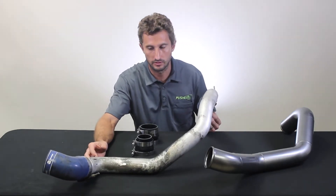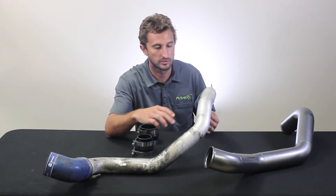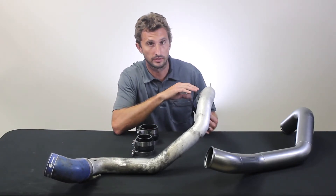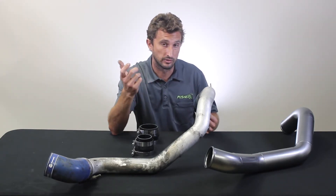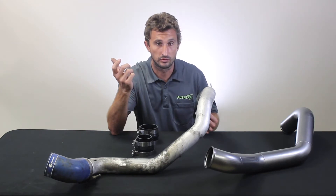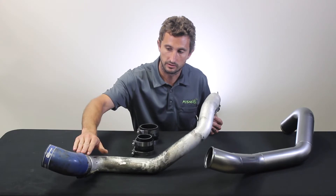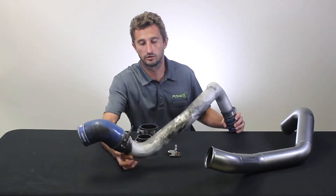The driver side charge pipe on those trucks is really not matched to the power-making potential. It's made out of two and a half inch bent tubing with a lot of bends in it. It actually necks down to two and a quarter at the turbo inlet with an inverted bead, which further necks down the ID to almost two inch. Then where it connects to the intercooler, it upsizes to three inch because the intercooler inlet is three inch, but it uses a curved coupler there.